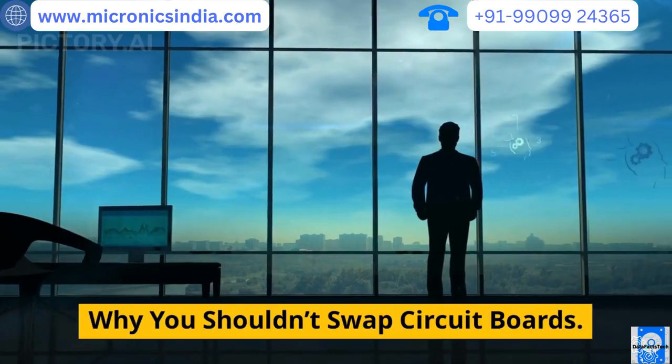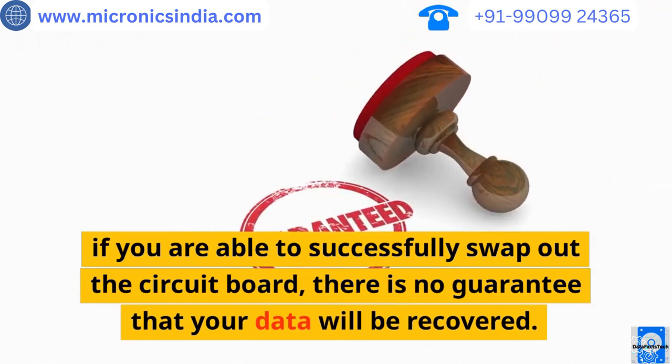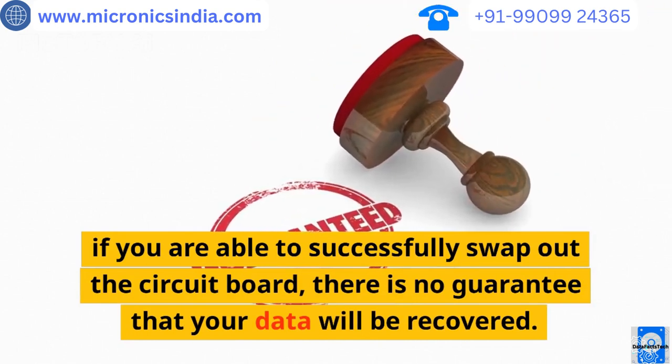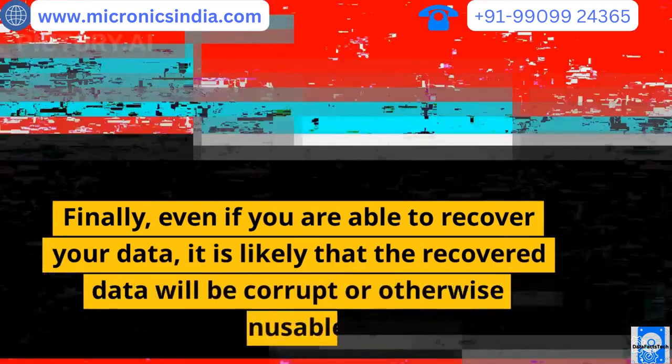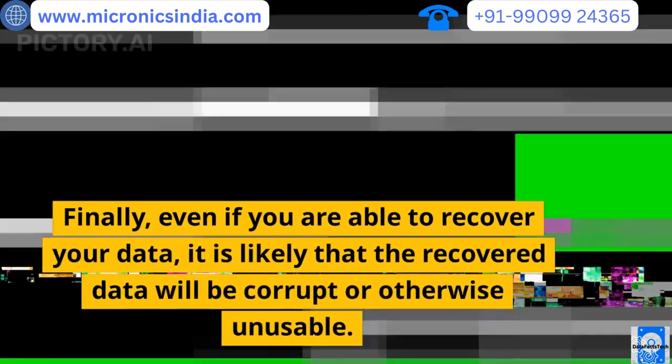Why you shouldn't swap circuit boards: even if you are able to successfully swap out the circuit board, there is no guarantee that your data will be recovered. Even if you are able to recover your data, it is likely that the recovered data will be corrupt or otherwise unusable.